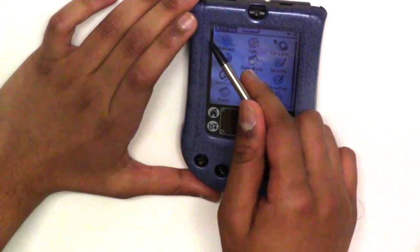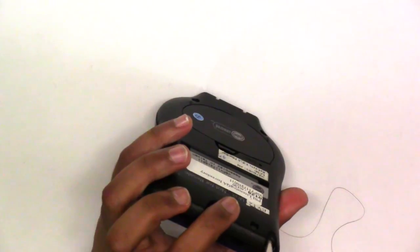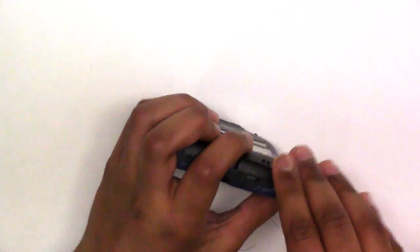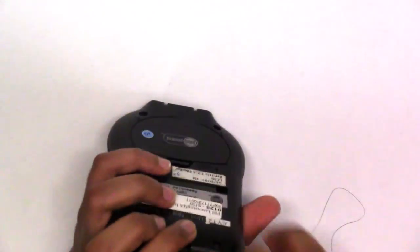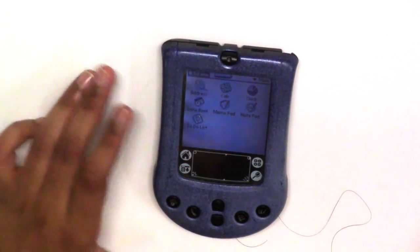If you just put a little bit of pressure it would not work very well. For more extra precision, it comes with a stylus which goes in like this. It looks like it goes in one way, but you can actually push it in further by reversing it. There is a way to get it out too.